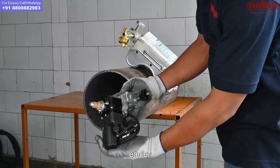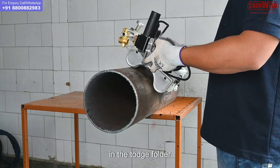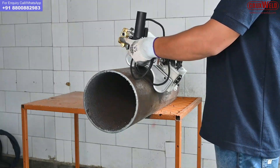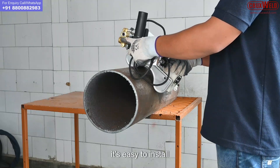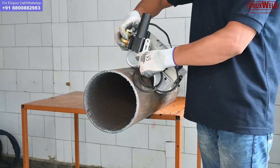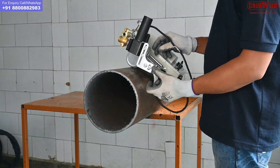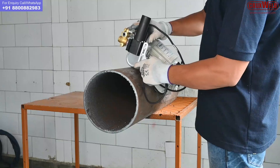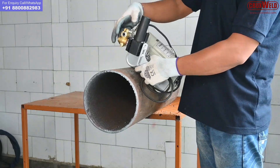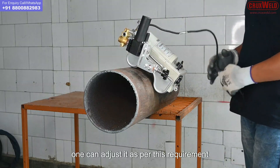This is the waving motor as mentioned earlier, and now this has to be connected in the torch holder. It is easy to install with no additional tools required for installation. The motor is being attached and tightened. One can adjust it as per their requirement.